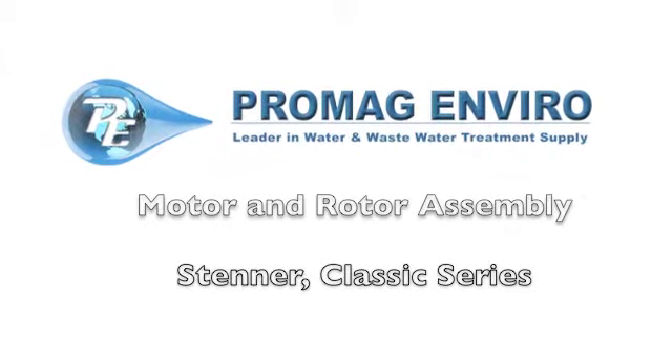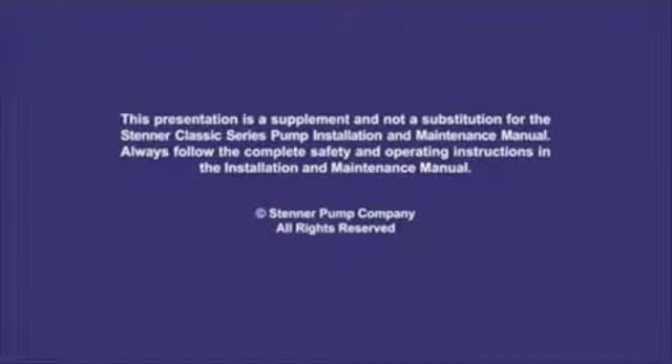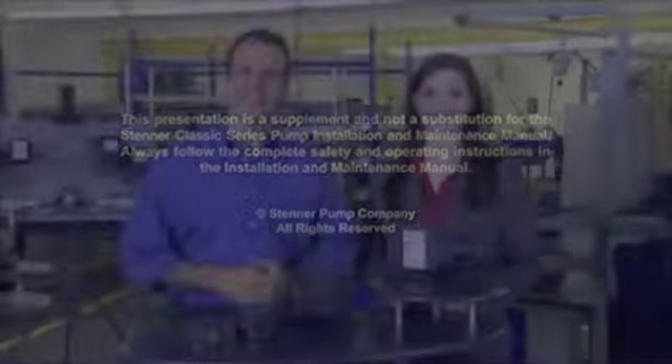Welcome to ProMagEnviro.com. We're back to present the maintenance section for the Classic Series Single Head Adjustable Pump.